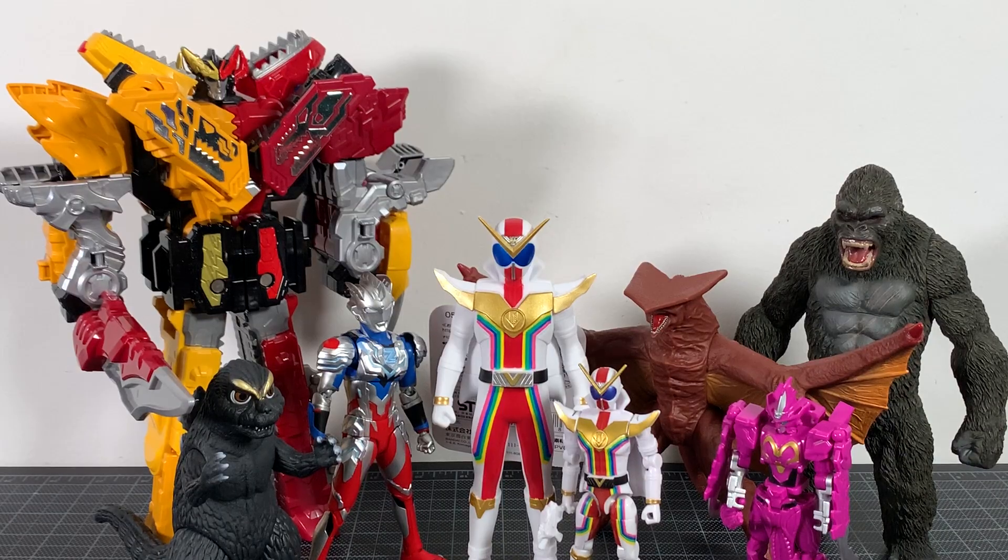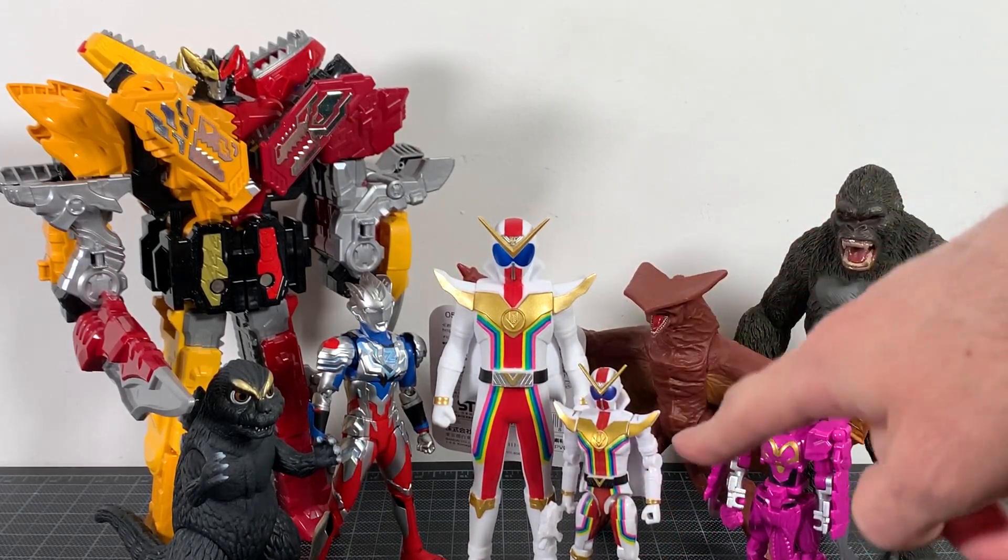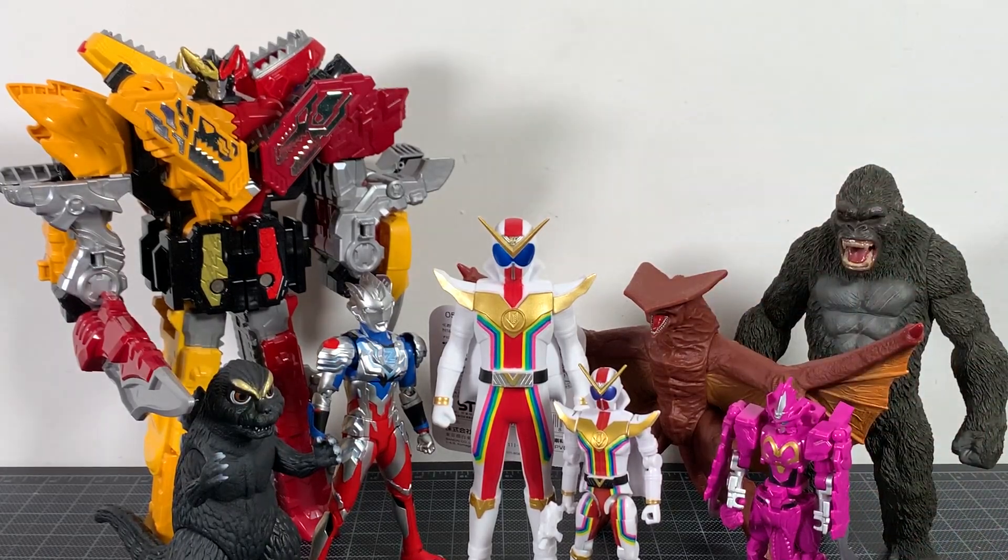For size comparisons, here's Zenkaiser with a bunch of other Bandai figures you might have in your collection, including a couple of the change figures with Zenkaiser and the Megazord — Megazord number one from the Zenkaijer series, Zenkai-O. I'll be having reviews of both that Megazord and the full change series very soon.